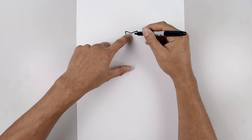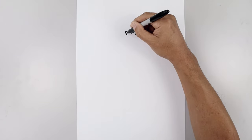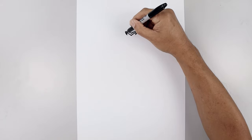From here, we're going to trace out the inside of the nose. Starting back on the left, curve this up towards the top, and then from here we're going to curve this in and then back down towards the center. Let's fill the inside of the nose.